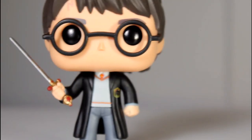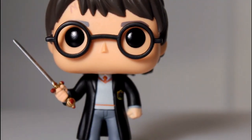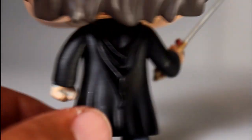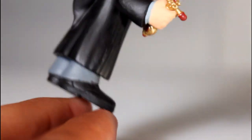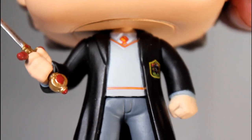Going in for a closer look, you can see that his outfit is pretty well sculpted. The robes have a nice little sculpted wrinkle to them. They drape well. I like the hood in the back and how long it comes to a little point. The overall design of his outfit — his pants, his sweater — is good. And I like the paint on the edges of his sweater.